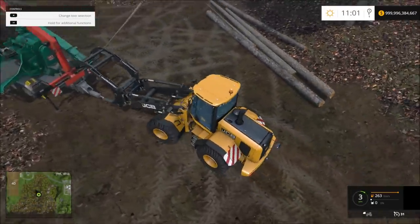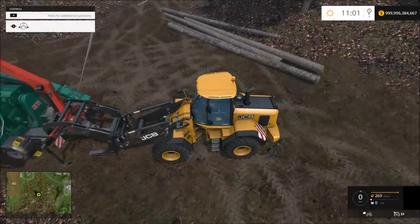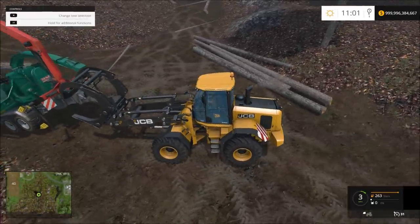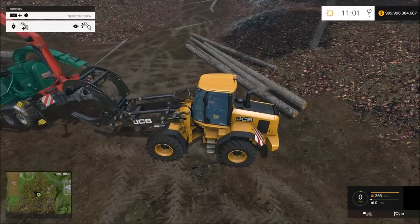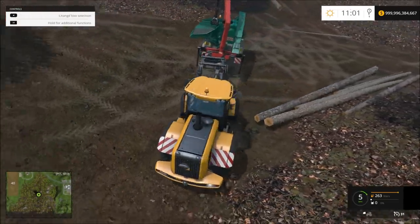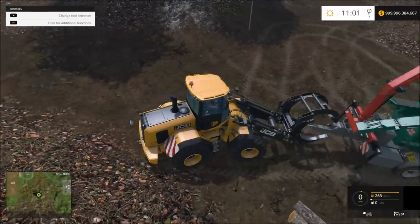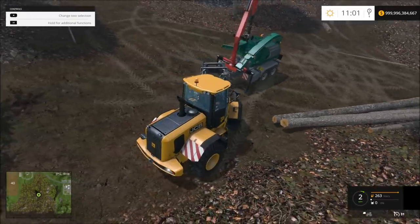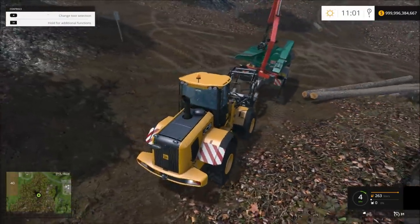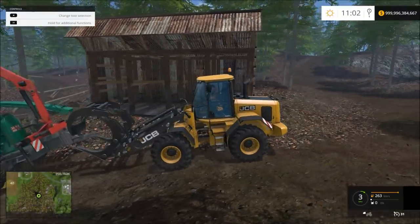This thing right here is in my way — it's a chipper. So we're going to try to move it out of the way. I don't know if it might fall on my clamp, though. It works pretty well.